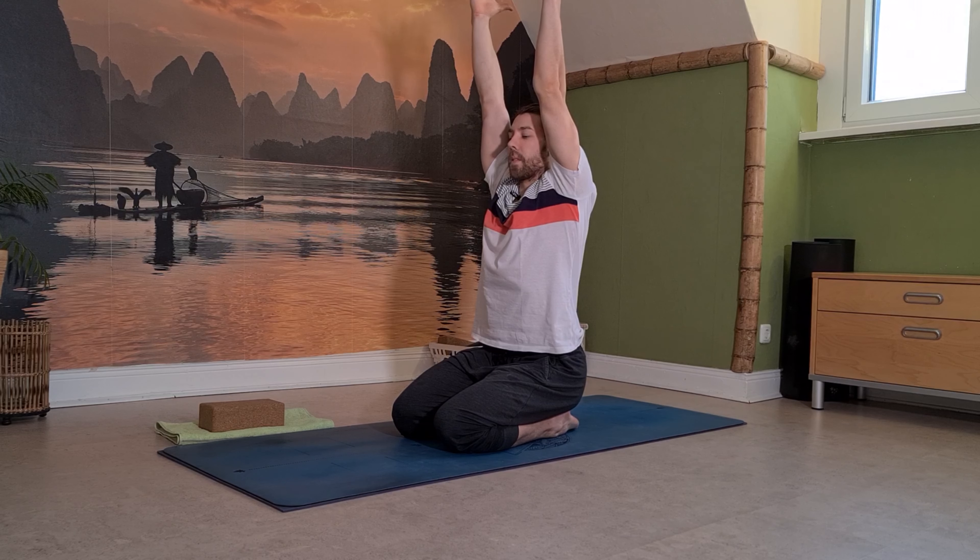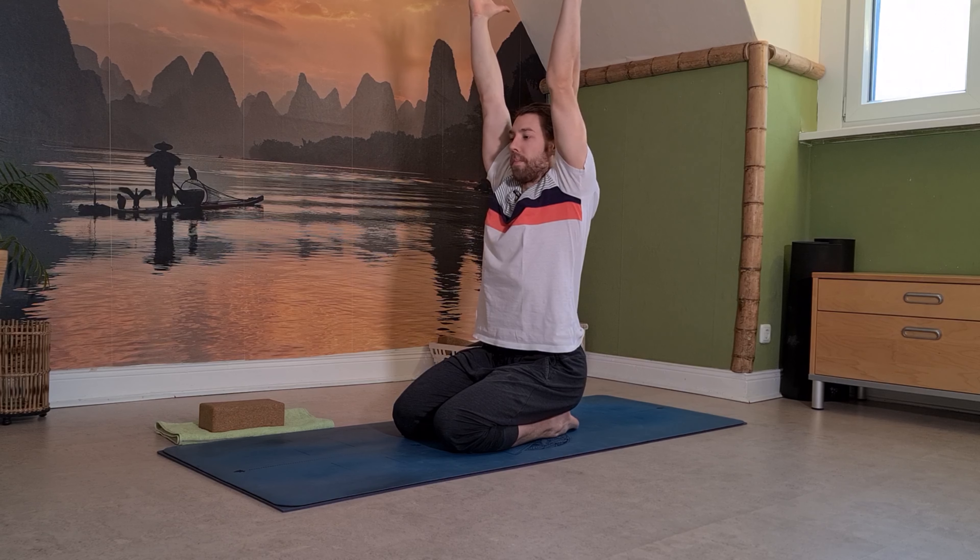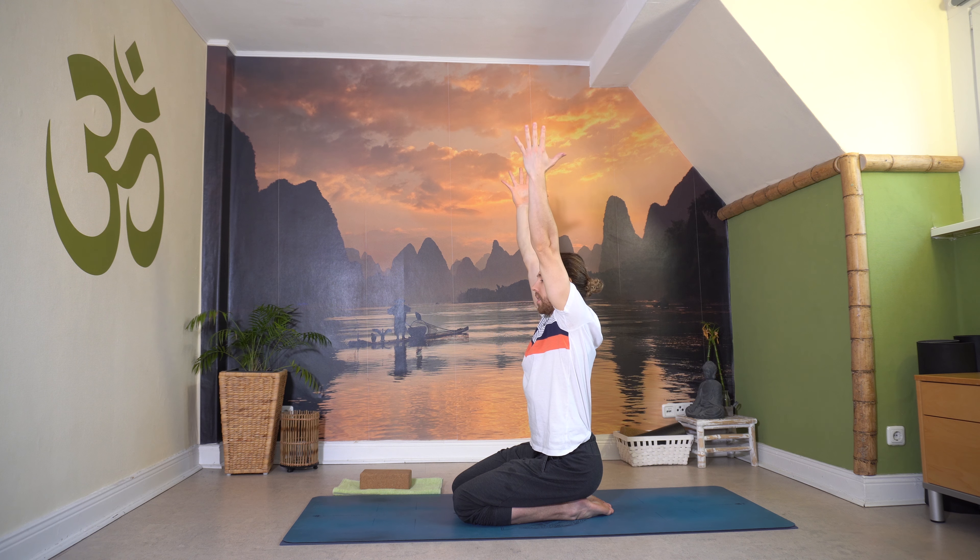Atme einmal zur Decke ein, mach dich nochmal ganz lang, Bauch ein bisschen innen, Handflächen zueinander. Ausatmen über die Seite tief. Noch zwei davon: Einatmen zur Decke, Streck die Finger weit, lass den Blick vorne. Ausatmen wieder tief. Noch einmal lang – schön die Wirbelsäule strecken, Schultern ein bisschen tief halten. Und dann ausatmen wieder tief.